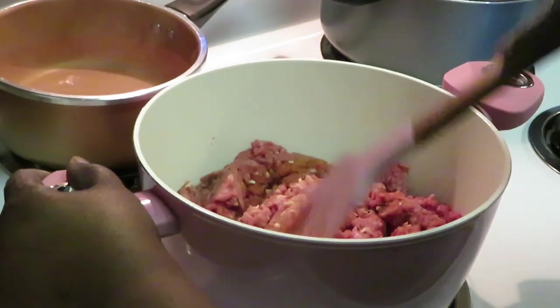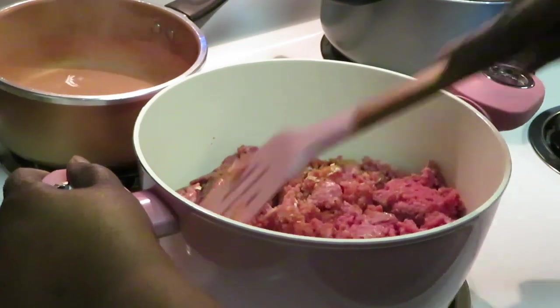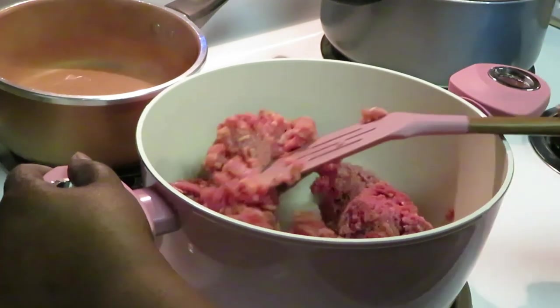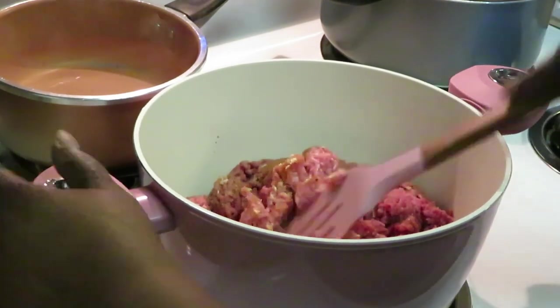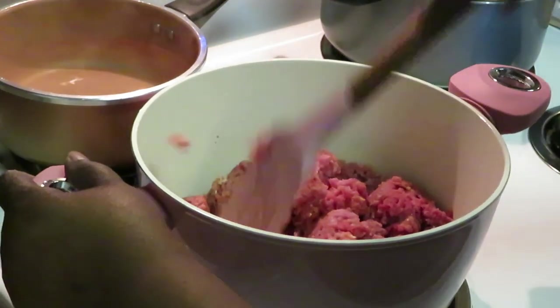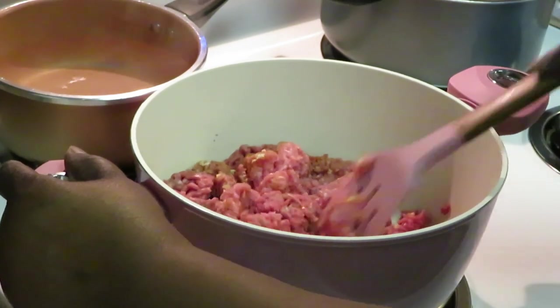I'm making it easy - I'm going to get my beef all nice and brown in this pot. The main thing I want to focus on is showing you guys how I put the pepperoni spaghetti together, so I'm going to get everything cooked up and then you guys can see.